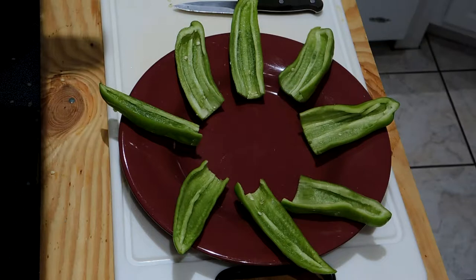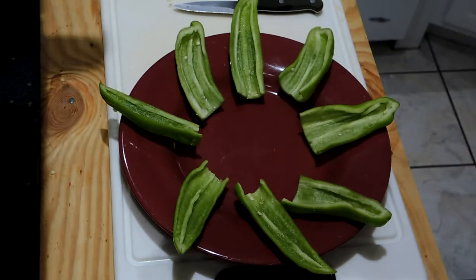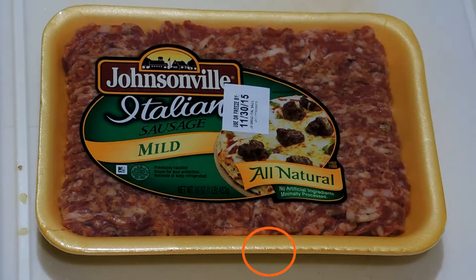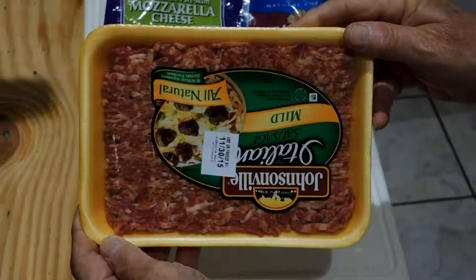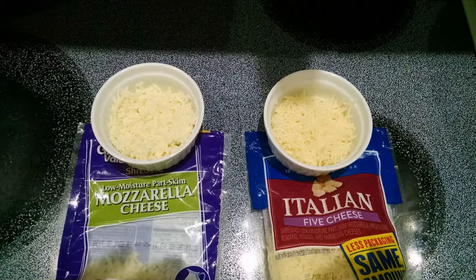We have eight pepper halves cleaned and ready to stuff. Since we have Italian frying peppers, we should probably stuff them with Italian sausage. We'll use four ounces of Italian sausage. In addition to the Italian sausage, we'll use some mozzarella cheese and a mixture of five Italian cheeses.